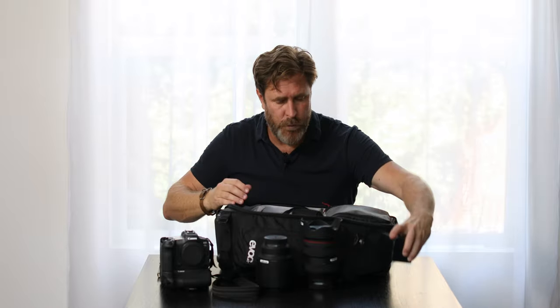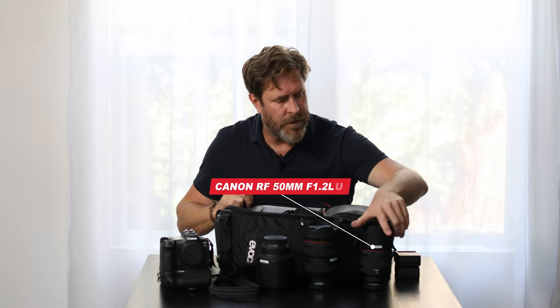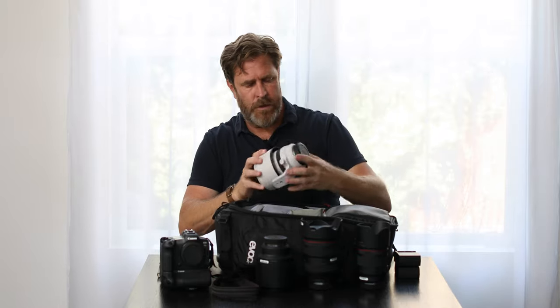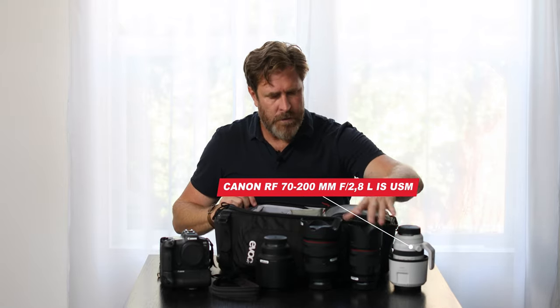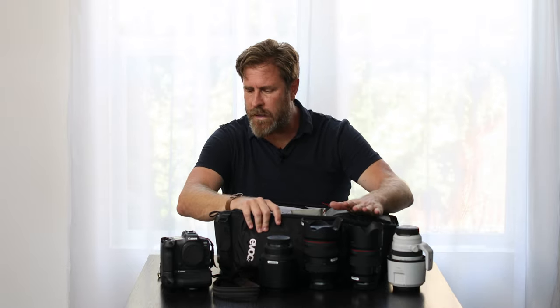I always carry two of everything, and with lenses I always tend to carry backups. This is a 50mm f/1.2 Canon lens, which I think is a superb low-light lens, so I like having that as well. And the 70-200mm RF — that's basically my kit. In terms of what I must have with me, that's my kit.